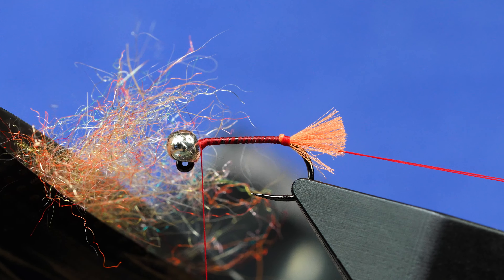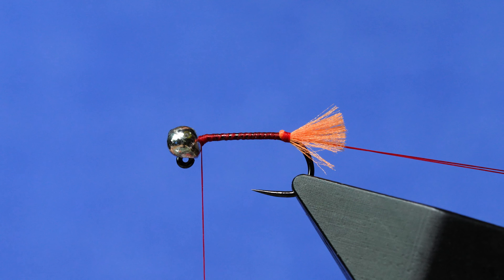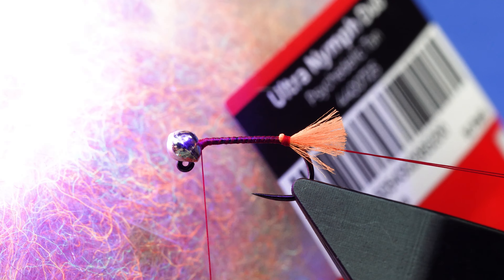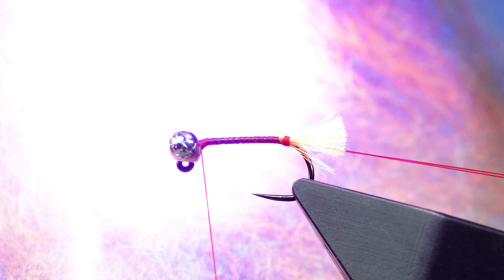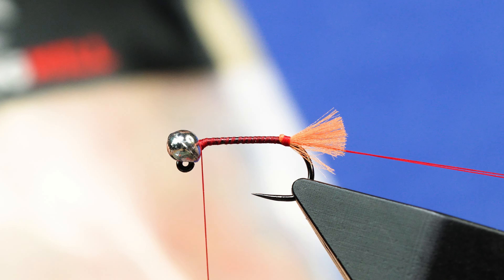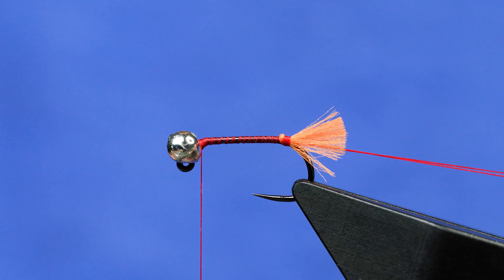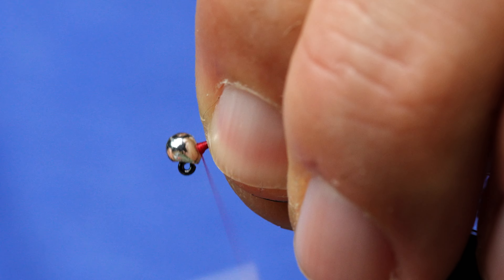I'm lighting this up with a UV light — you can't really see it on camera as much, but these fibers pop like nobody's business. That will basically hypnotize the fish and force them — literally force them against their will — to eat this. Maybe not against their will. And I realized that my bead was not seated, so I'll lock that in place there.